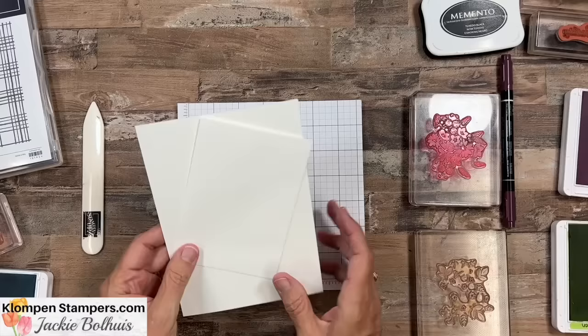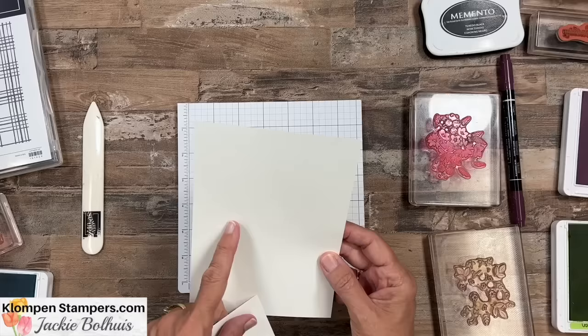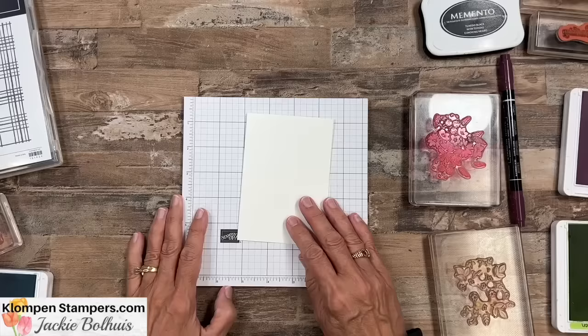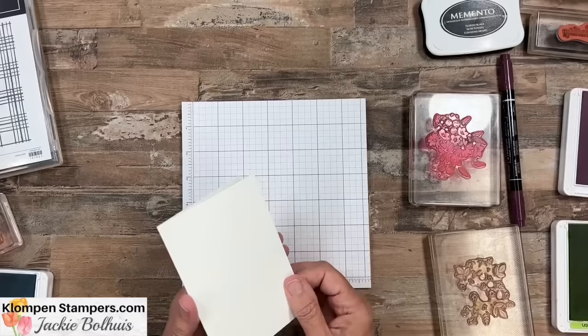We're doing a SIP card — that means we have stamps, we have inks. I've got three colors plus black, and we have paper. For this we're using the note cards and envelopes. I love these because they come in a pack of 20 — you get the card all scored already plus the envelope. The finished size is three and a half by five, so it's the perfect card just to send a quick little note or a nice and easy birthday card. It will go through the US post office, and it is a normal size card.